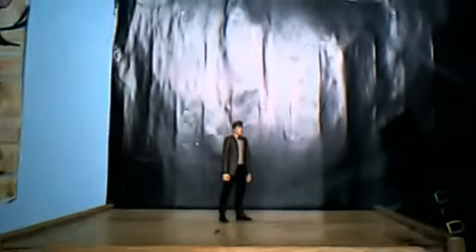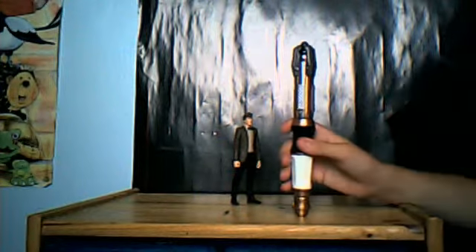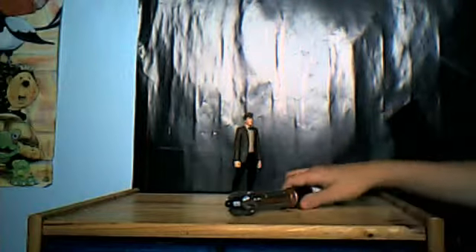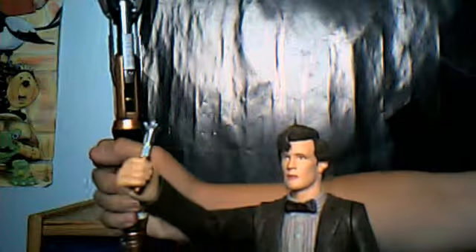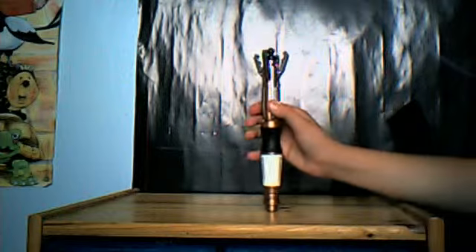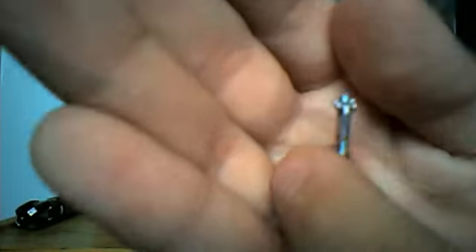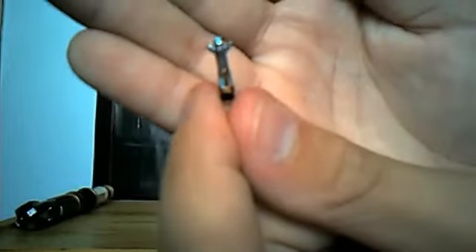So here is the sonic screwdriver accessory. Just to show the scale — that's how it fits in Smith's hand, and that's how it fits in my hand, so scale is about right. Very nice, very nicely detailed. You see, it's green — it might look like white or blue, but it's green. I don't know why that is.